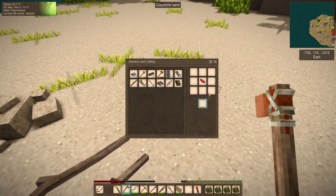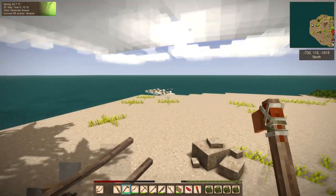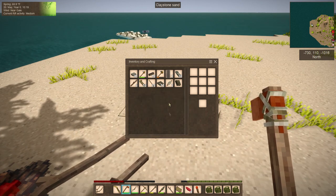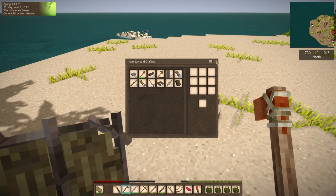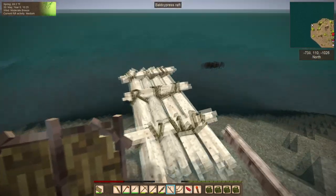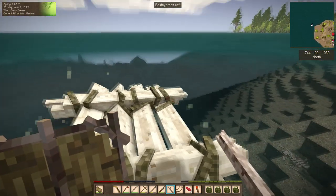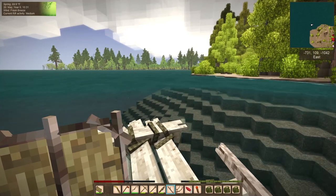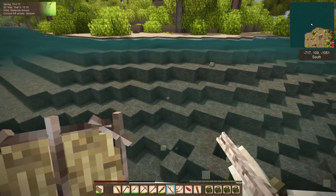I didn't figure it'd be compatible, but it was worth a try. I guess I'll hold on to these for the moment — might as well. Good, they can come in handy again. When they originally added the recipe they had done it with flax thread, and frankly to think that people would always have access to flax thread didn't make a lot of sense.